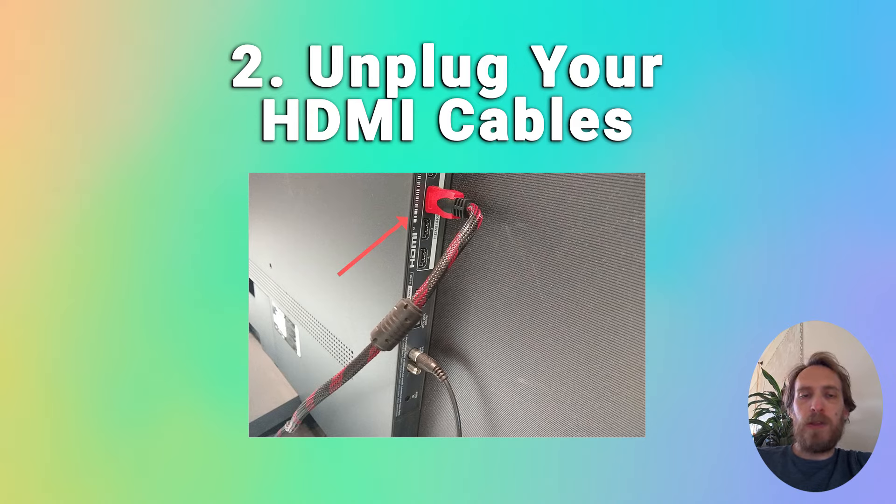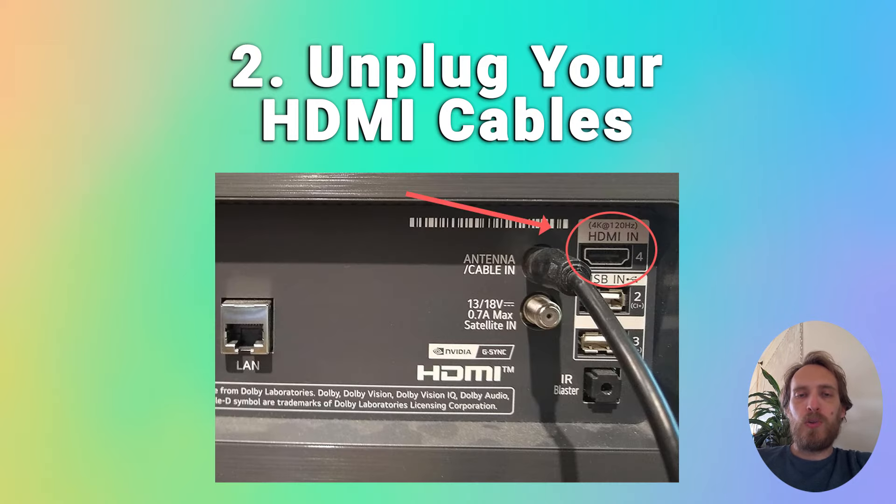If the TV is now coming on, that means the external connections are the problem. You should try reseating HDMI cables one by one, or switching off HDMI CEC, which could be causing the issue.